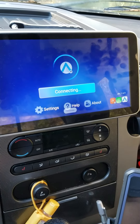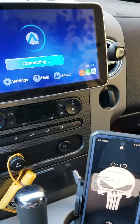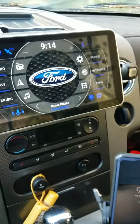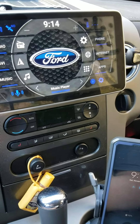There we go, there's the Android Auto, and it is connected to the phone. There we go — just over a minute.